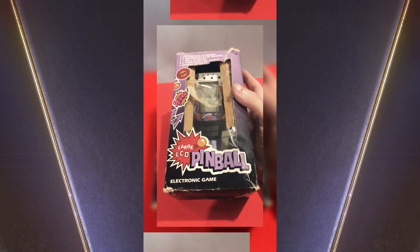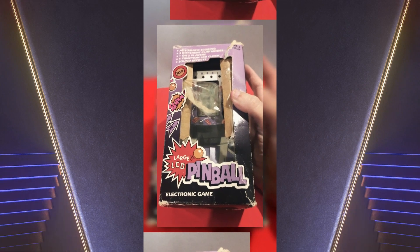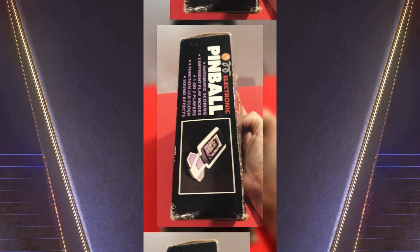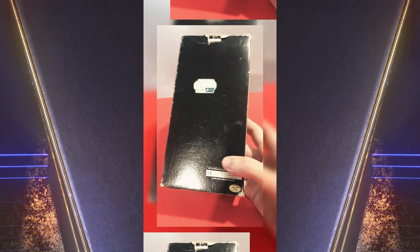Hello Retro friends, today we are looking at a Tandy large LCD pinball. It was released in two different colours — purple and green. Purple is by far the one I want. It was released by a couple of different companies as well.